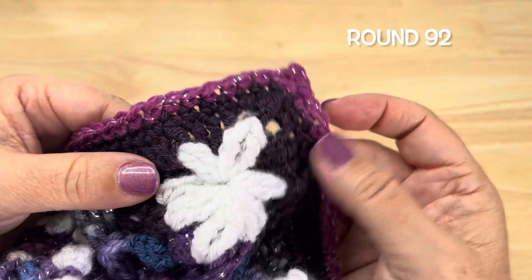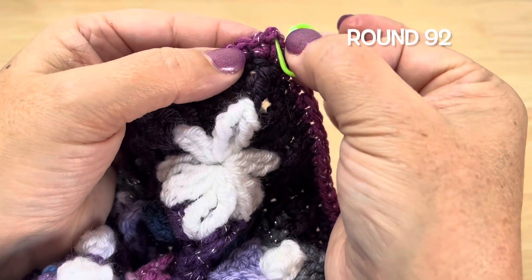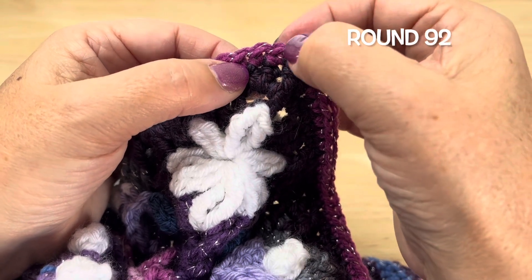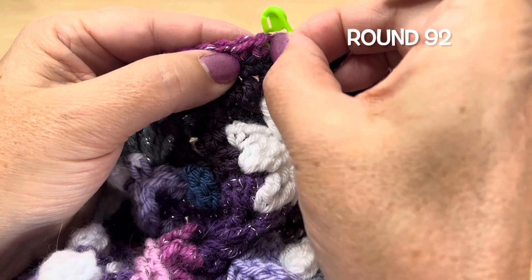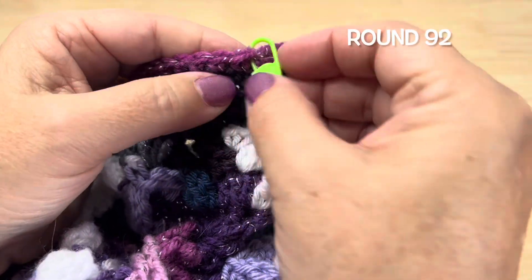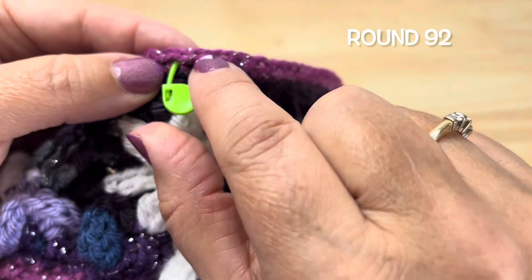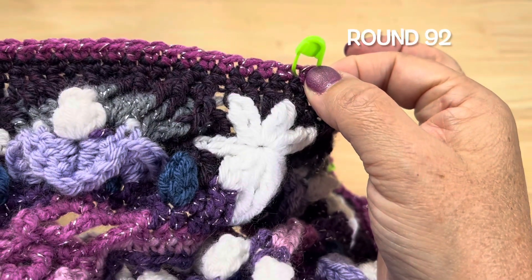For Round 92, we want to place some stitch markers to help us work this round. We are going to start at any of the chain 2 corner spaces. Counting the single crochet, we want to skip the first 7 stitches — that's 1, 2, 3, 4, 5, 6, 7. We want to insert the stitch marker in the top of the 8th stitch and out the top of the 9th stitch, so the stitch marker is marking 2 stitches, 8 and 9. Then we will skip 17 stitches and place a stitch marker between the 18th and 19th stitches. We'll do that 11 times down the side.